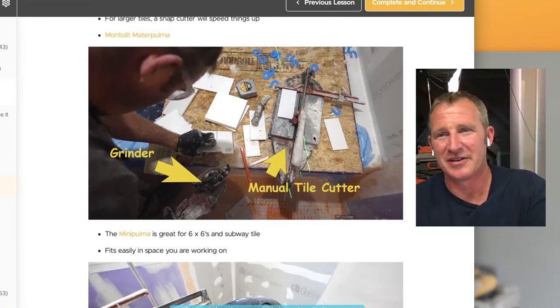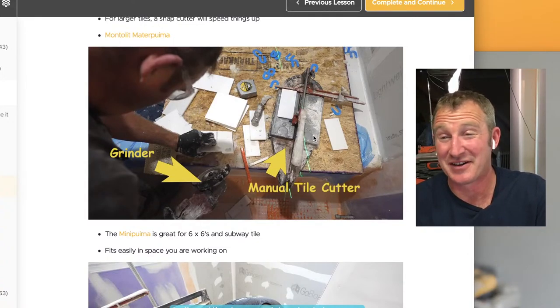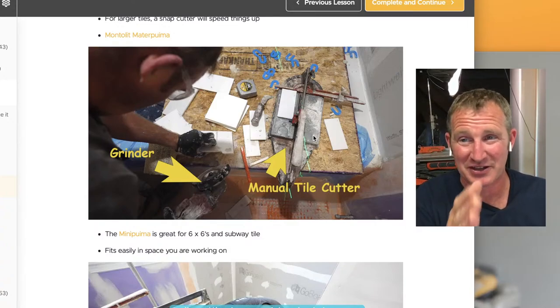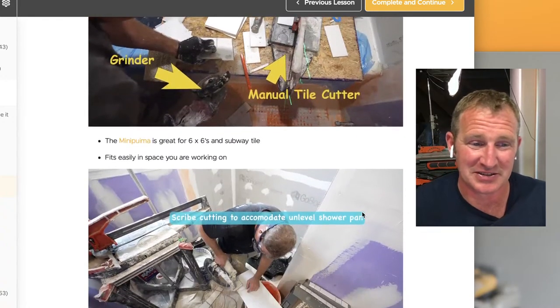The manual cutter definitely has its purposes and does help out, but cutting 25 tiles of the same size with a manual cutter kind of sucks. Running them through a saw makes it a lot easier.